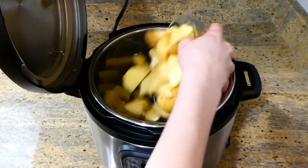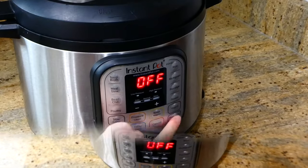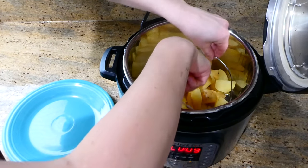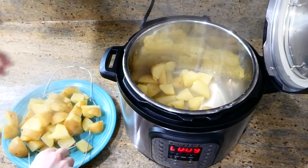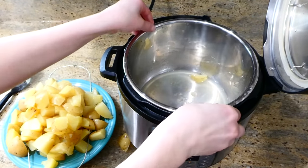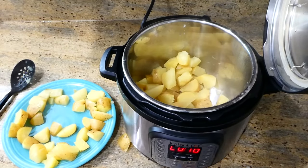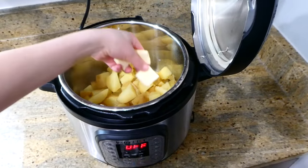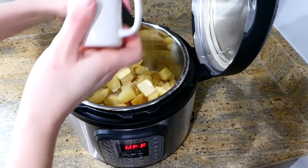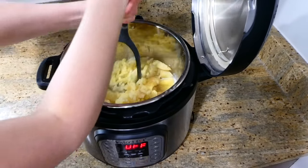Now I'm making the mashed potatoes for the shepherd's pie in the Instant Pot, but you can make them however you want. I added the trivet with one cup of water and two pounds of Yukon Gold potatoes chopped into smaller pieces, cooked on high pressure for 10 minutes with a five-minute natural release. Once cooked, I removed the potatoes to a separate plate and drained the excess water. Back in the Instant Pot, I added about three tablespoons of butter, a quarter cup of milk, and salt and pepper, then mashed them up — they're so easy to mash. Add more milk or butter depending on your preference.